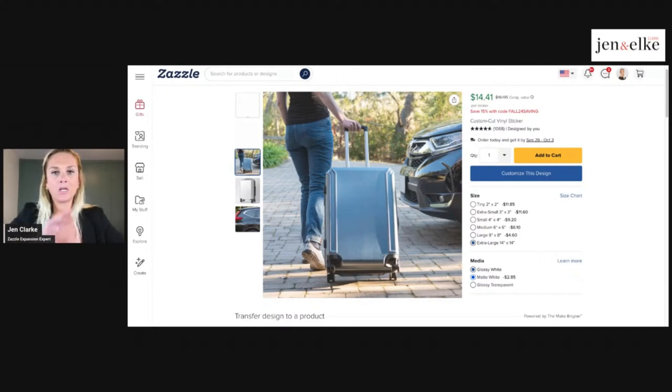Think about your niche and where this fits with your ideal customer. It doesn't have to be travel related — maybe you're in the baby shower niche and want this as wall decor or decorations. You can create this product based on what you envision as part of that niche. Think about the possibilities: luggage, wall decoration, laptop, car decor, or even locker decorations for back to school. Think about all these cool opportunities based on what niche you're in.